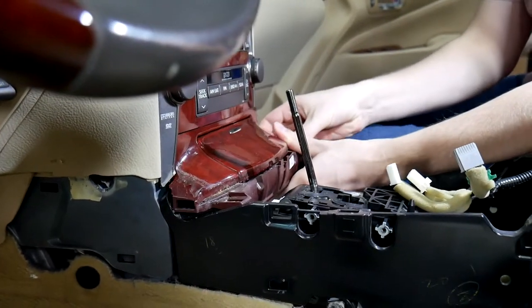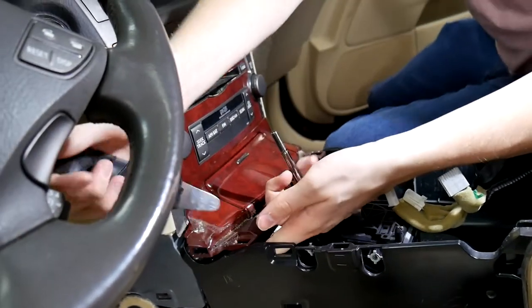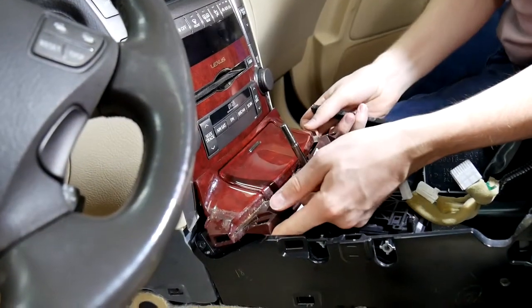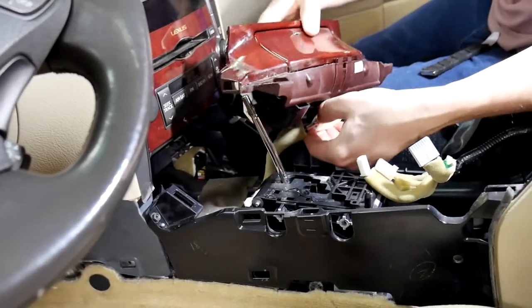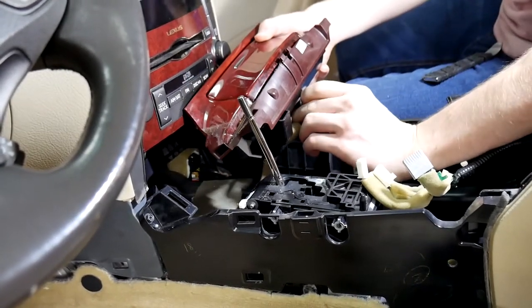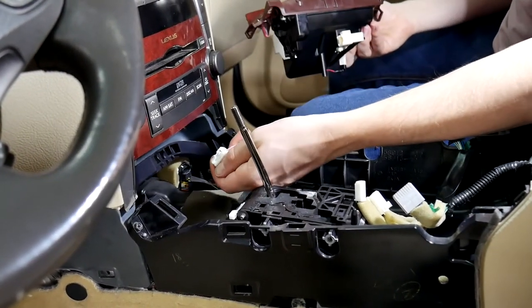After that we can go ahead and pull out this piece here — it's just got the cigarette lighter in it. All you need to do is get your hand underneath it and kind of pull up. If you have a pry tool as well, like we're using earlier, you can put it in right here and pry that up, wiggle it loose — it's a little bit of a tight fit. There's one more plug here as well; this one's a little bit more difficult to undo as it's got the release tab on top.